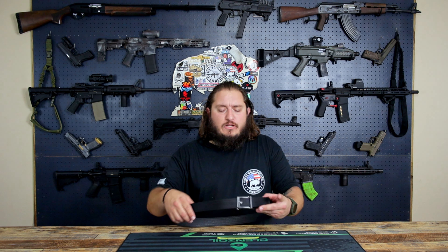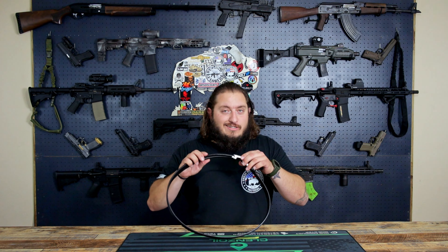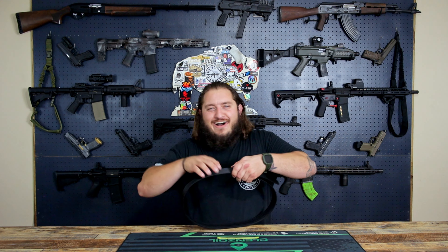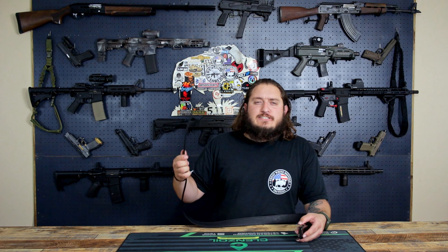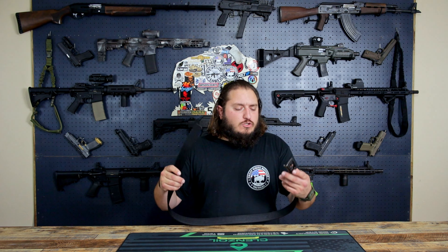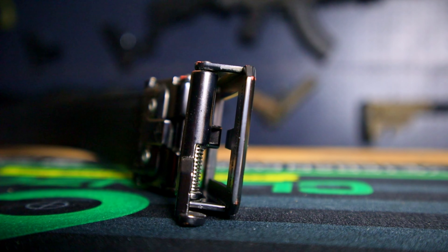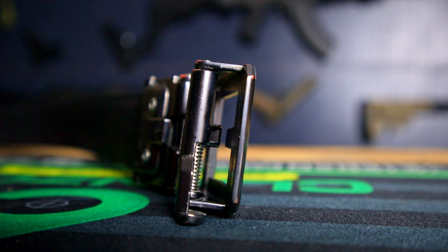One thing I really enjoy about this belt is this tracking system that you have here. Listen to this — it's kind of pleasing to the ear. I just like that part, it sounds good, it's awesome. This tracking system is something I've never had in any other belt before. This whole type of belt I'm new to with the release system here. It was kind of a learning curve, but once I got that down, it was perfect.